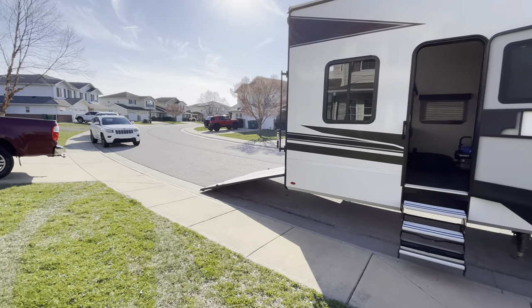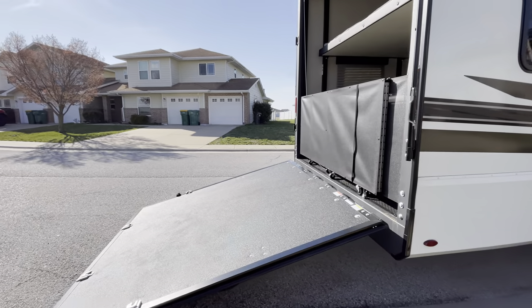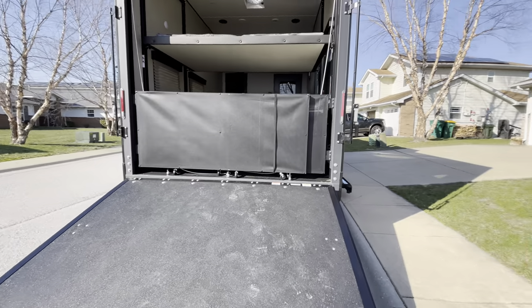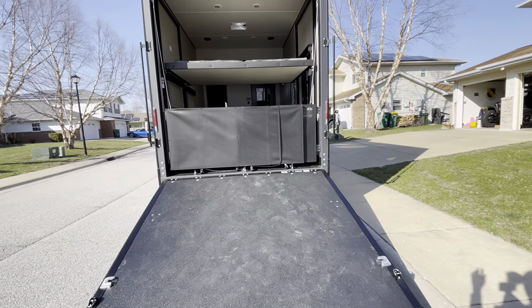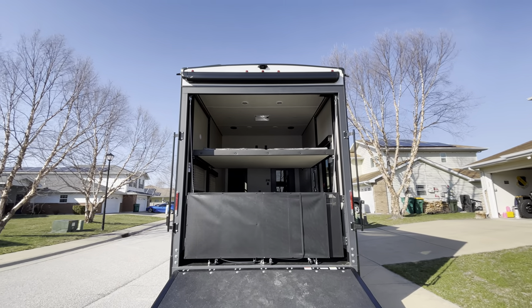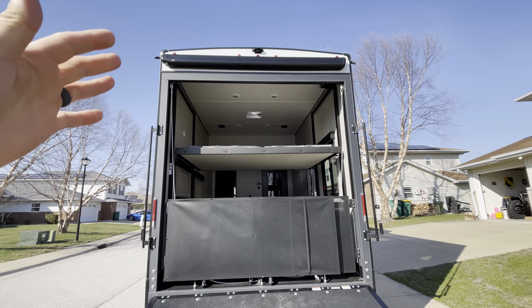Starting with the garage — this has a massive 14-and-a-half-foot garage, which is pretty important because our Razor is 12 and a half feet. It does have the patio rail system in addition to a Carefree awning above, so it'll retract when the wind's too much.